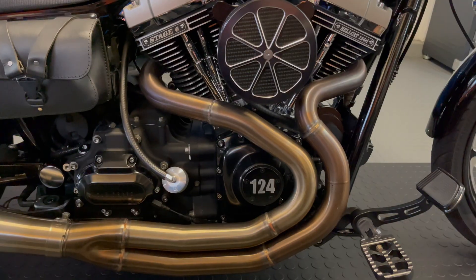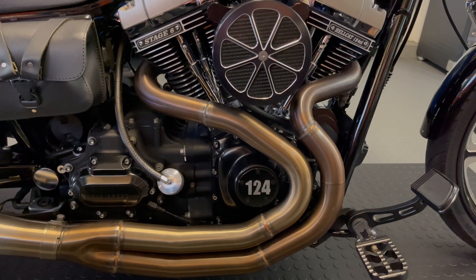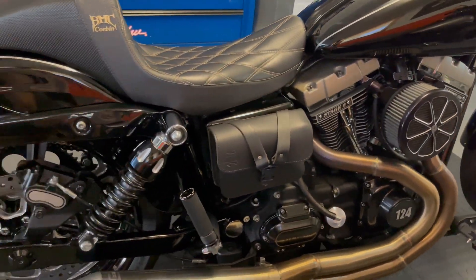The bottom end is all SNS as well — four and five-eighths crank, with a Timken bearing conversion done on the left side case. The pistons and cylinders are also SNS; they make a great full-skirt coated piston which I highly recommend.